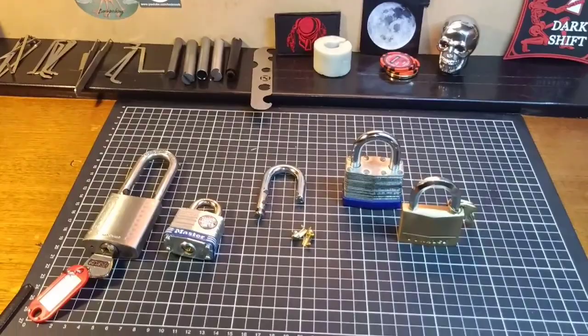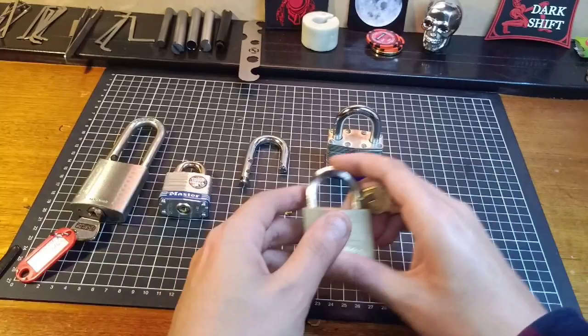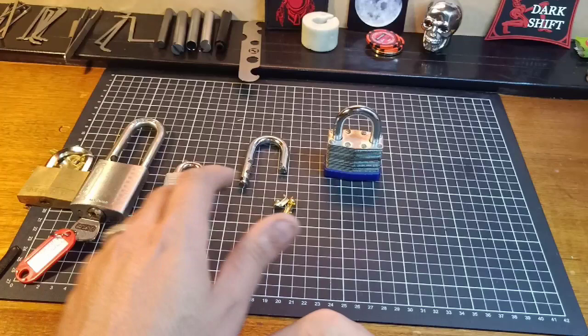Today's topic for the Sunday Beginner Series is shimming. It is an easy bypass method for a lot of padlocks, and I've got a few different types of padlocks here. One of them can be shimmed quite easily. The others are ways that lock manufacturers have designed locks so that they can't be defeated by a simple little padlock shim.